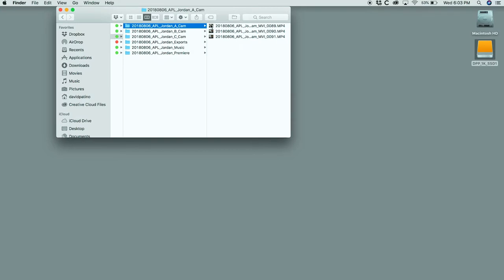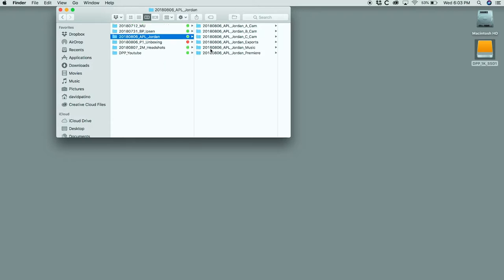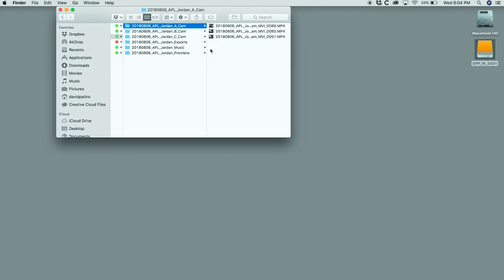Once we get in, we have a series of folders: three cameras — Camera A, Camera B, Camera C — a musical backing track folder, my Premiere folder, and an exports folder where all finished edits go. They all share the same file naming convention as their parent folder, so as we keep going deeper we just keep adding on to the end. The parent folder was 2018 0806 APL Jordan; go inside and now it's 2018 0806 APL Jordan ACAM.